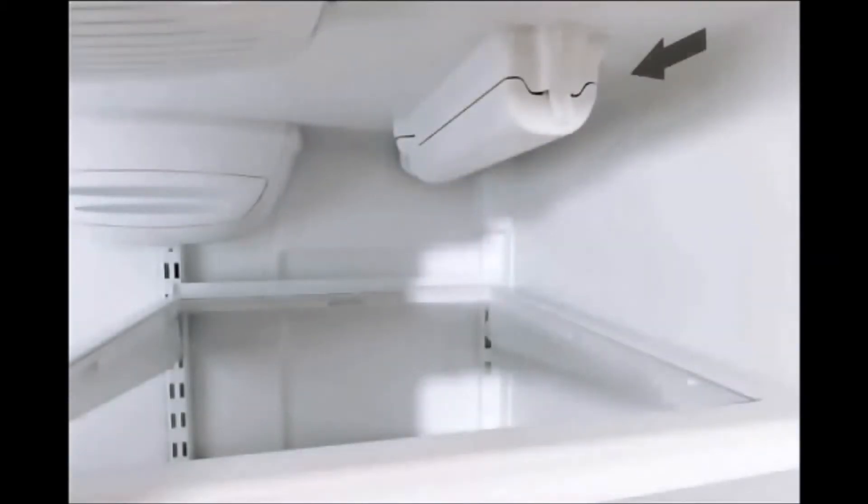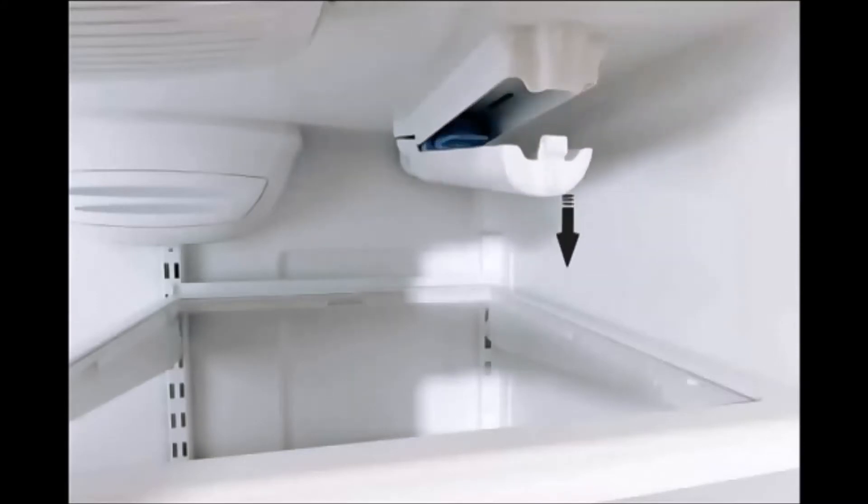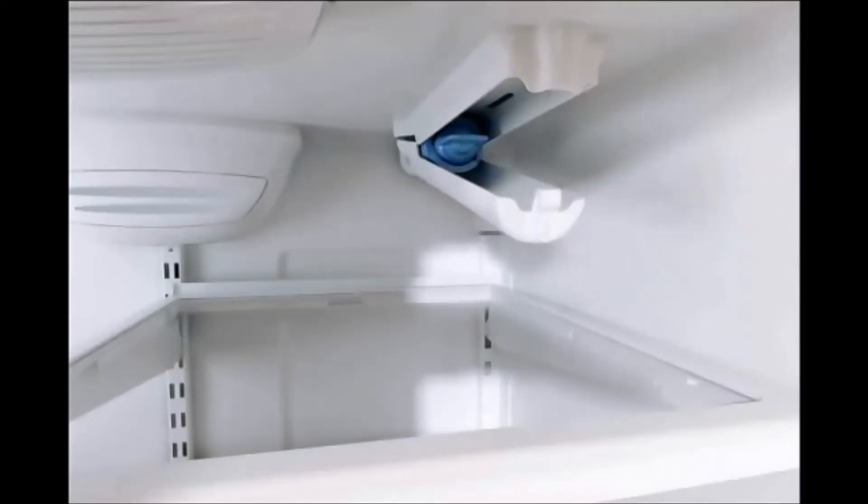For the push style filter cover, release the cover by pushing in on the tab and slightly downward, so the filter cover hangs open from the back at an angle.